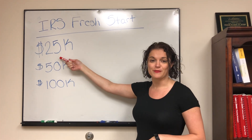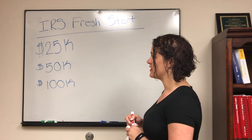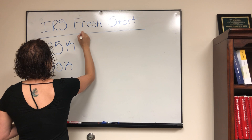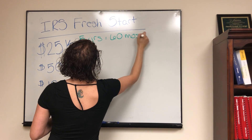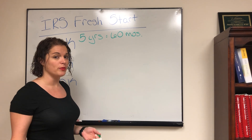The first one we're going to talk about is the $25,000 or less tax liability. With a $25,000 tax liability, you can do an installment agreement over five years — 60 months. This is going to be an installment agreement that you need to set up as a direct debit out of your bank account.